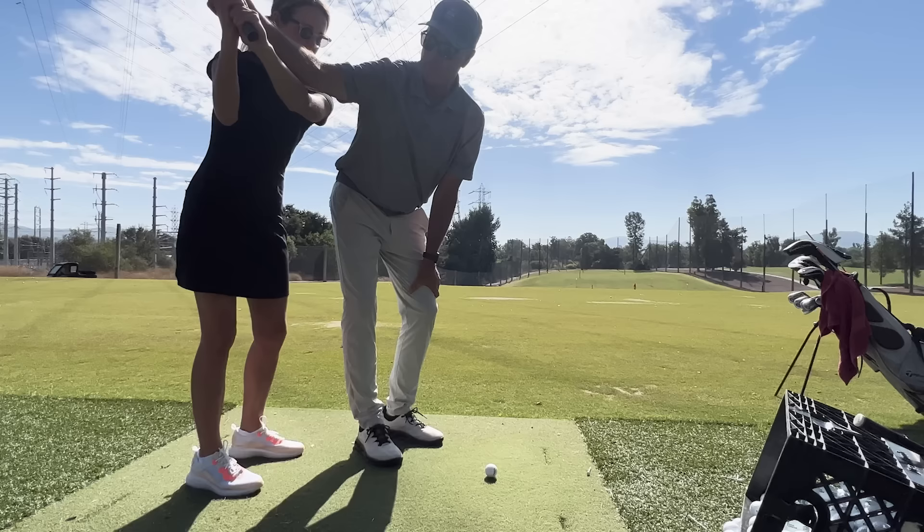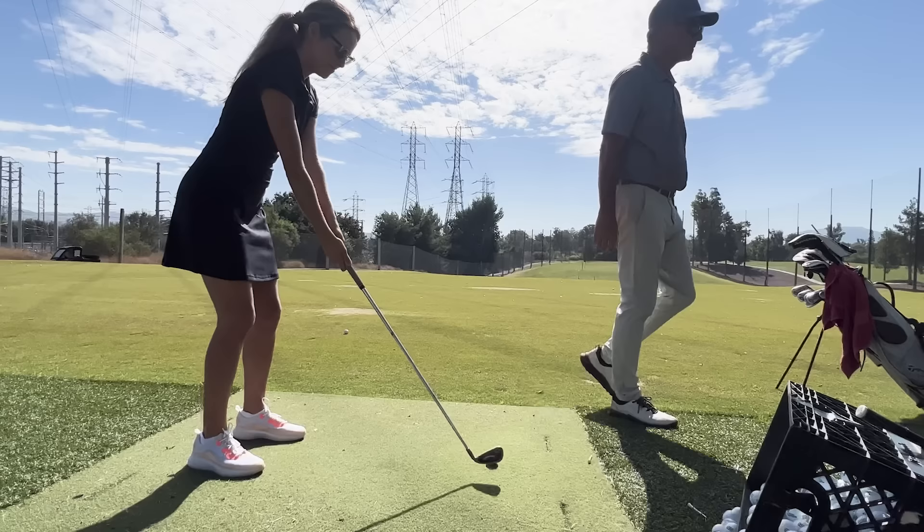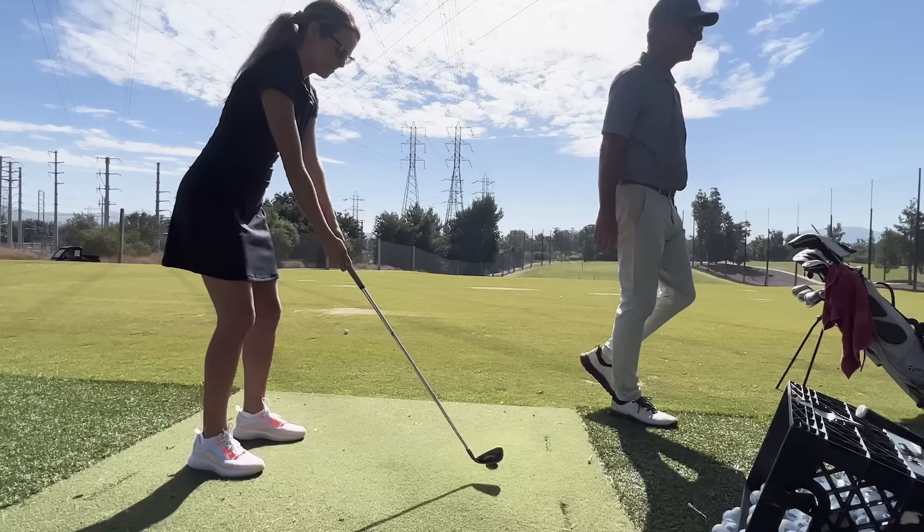We don't want to wrap behind — we want to feel this stay in front of our chest when we swing, and then we hit it and go through to the full finish. Am I too far away? Yes.